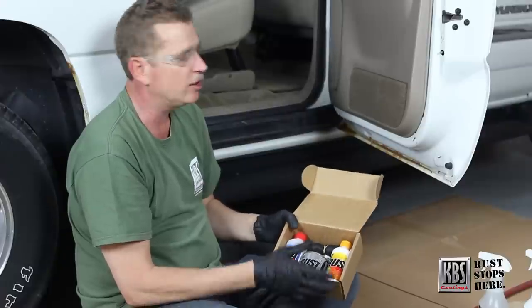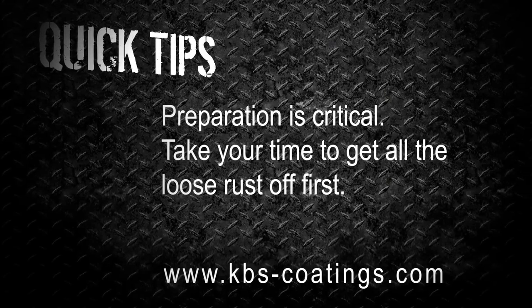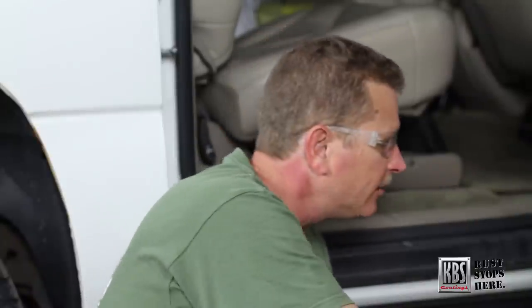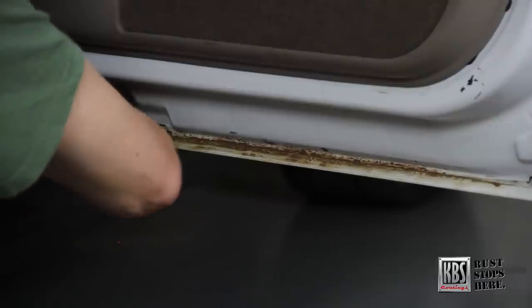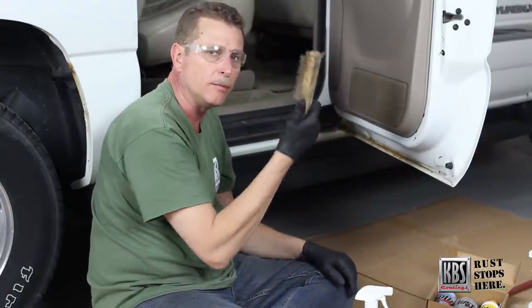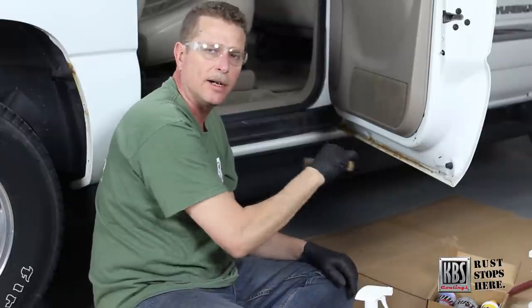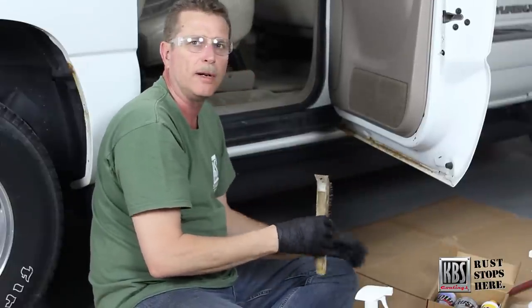So what we're going to do is show you the process here. Of course, we get in there and knock off any loose, scaly stuff with the scraper blade — get off any of that flaky loose stuff and run it down that seam to make sure there's nothing in there. Then we can take a wire wheel, a DA, or just a regular wire brush and get in there and knock off all that loose, scaly, flaky stuff so we can give a good profile to the metal.